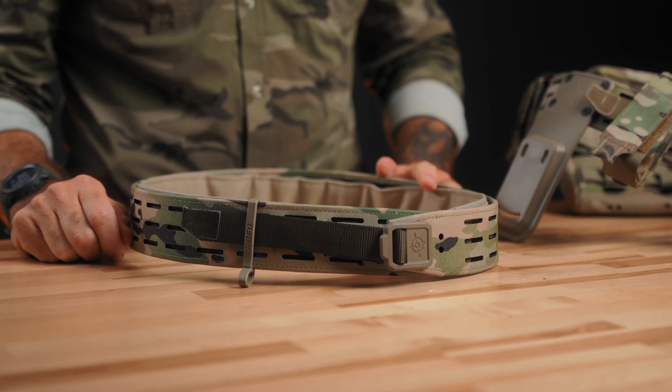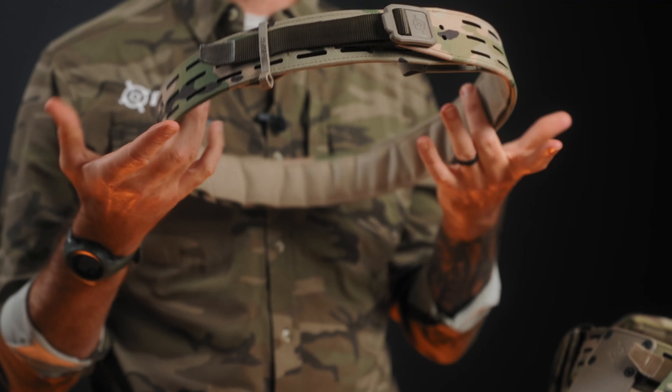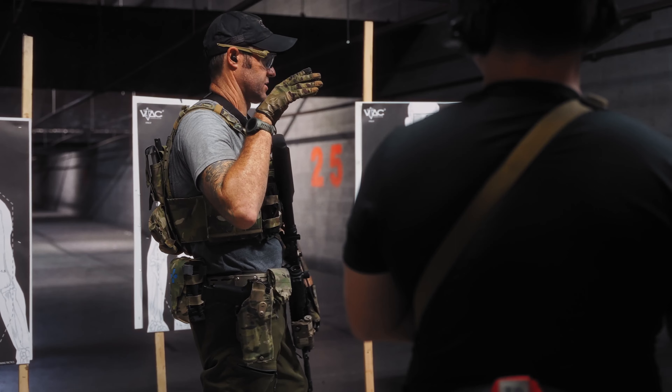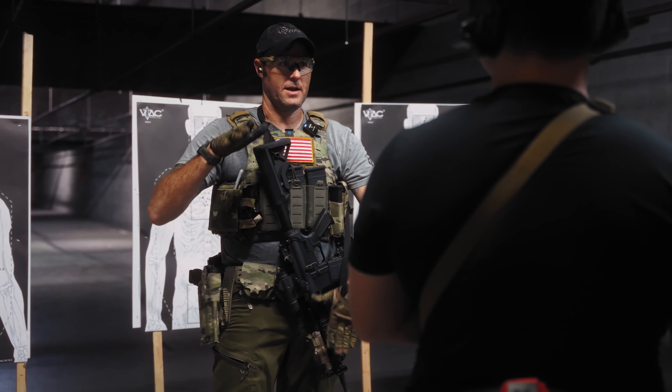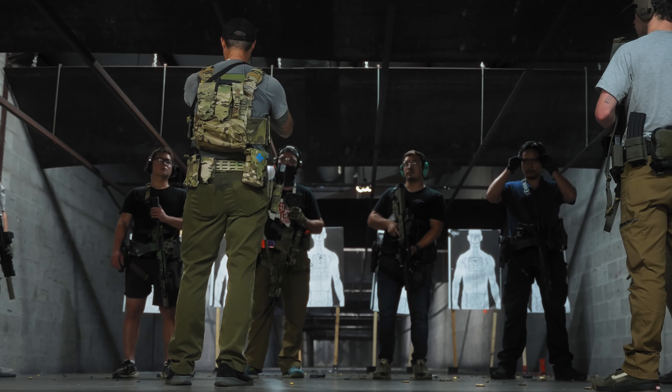Blue Force Gear initially did the chalk belt, which is fantastic — a very purpose-built belt for helicopter operations. As soon as we released it, all the other people in our world that don't operate in helicopters were like, 'We love the belt, it's awesome, but can you do one without all the load-bearing components?' So we did it, and this is called the grid belt. It has some really interesting and functional features not to be found in pretty much anybody else's current tactical belt line.